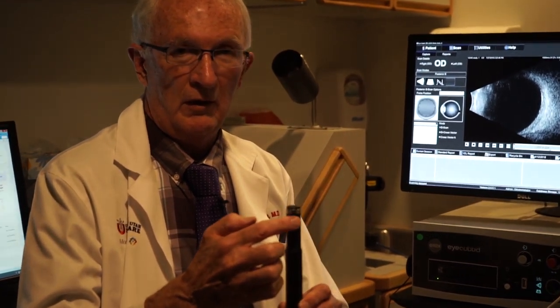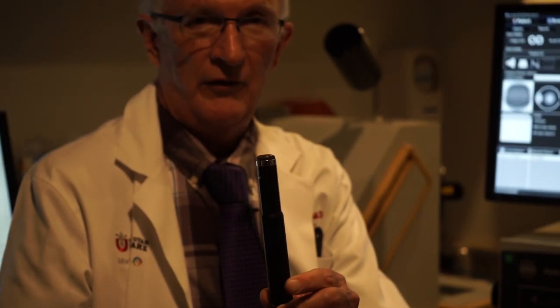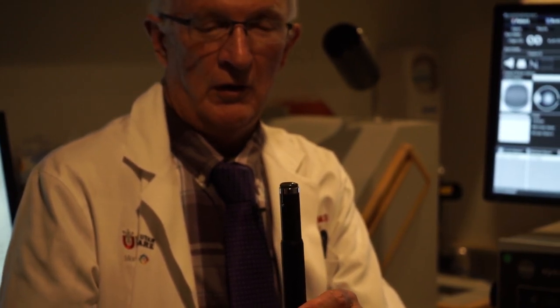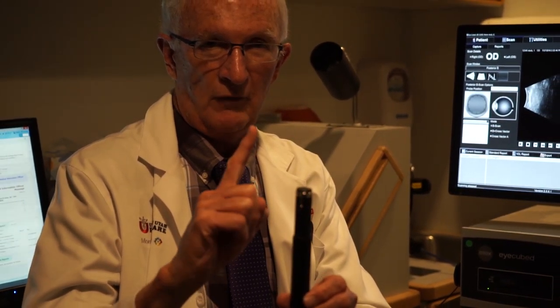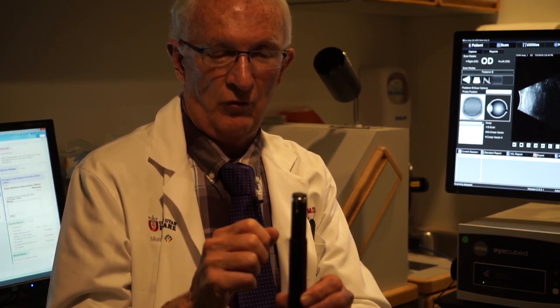The B-scan probes almost all have a little mark on them — in this case it's a little silver streak — and that is there to orient the probe position. When the machine is turned on, there's a transducer inside which oscillates back and forth about 15 to 20 times a second, and that mark indicates the direction of oscillation. This is important for probe position because when looking at different lesions, we need to analyze them in different directions.